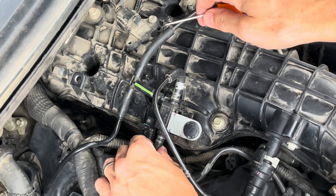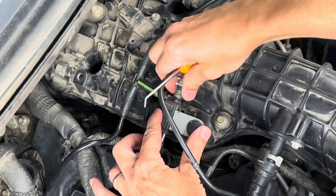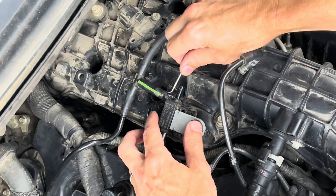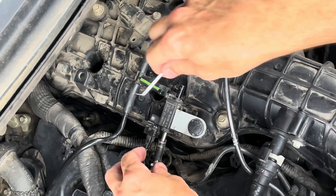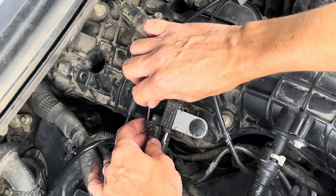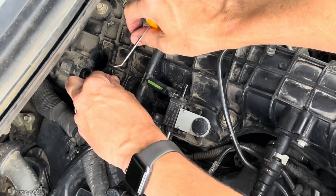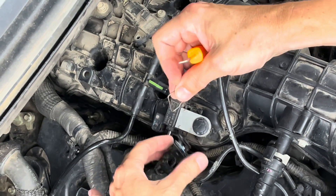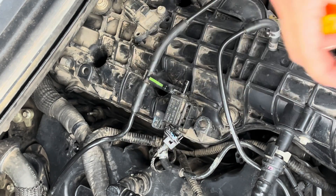I already have these hose clamps pulled back to make it easier. Somehow this thing was broken before, and this nipple was glued back on, and that didn't hold — it came off. But I didn't do that. Some shop tech broke that thing and glued it back in place, which I appreciate, but I wish he had told me. I don't have my trim piece with me, but that came out okay.